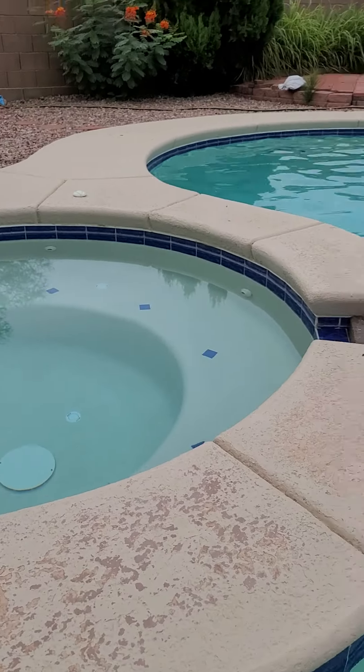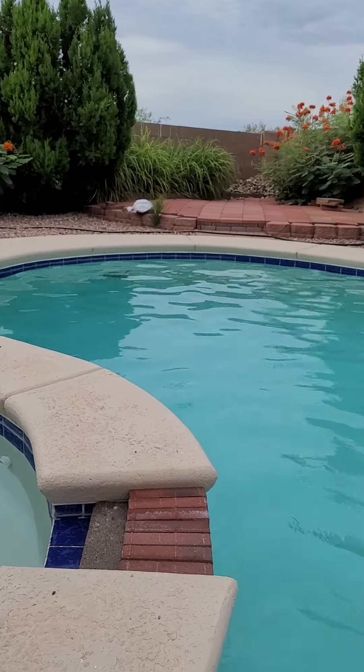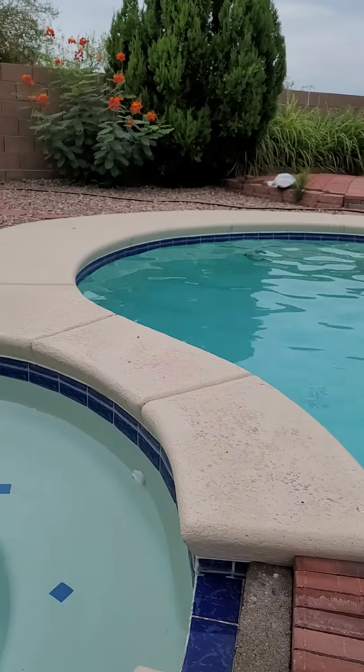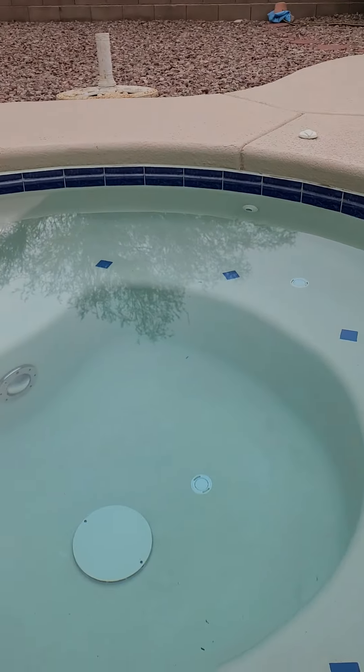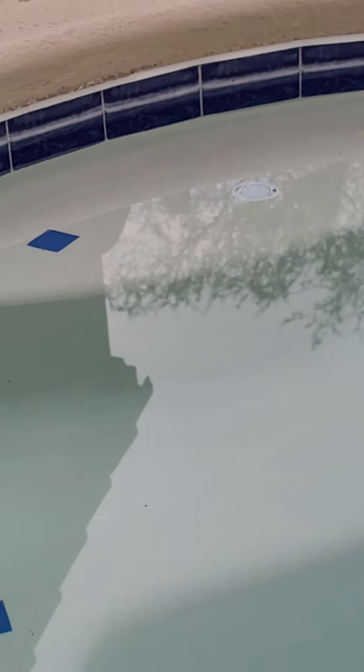Good morning everyone. Right now I'm showing you my pool and you can see the white lines on the corner especially here — let me focus it a little bit. You see those white lines? That's calcification, caused by calcium deposits.